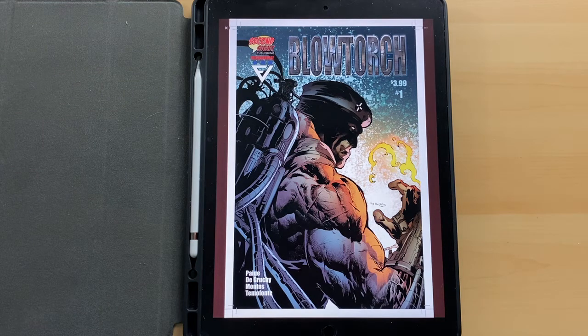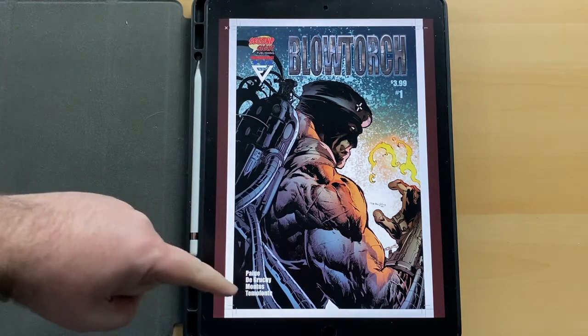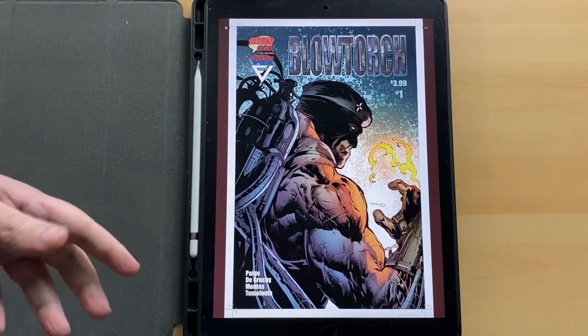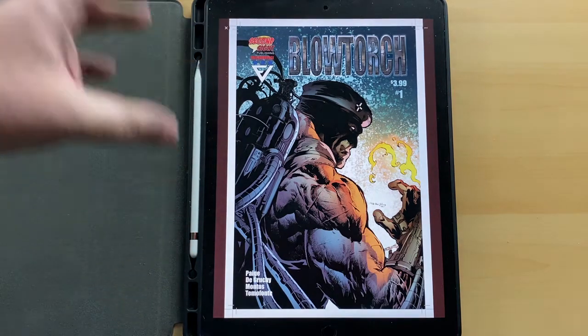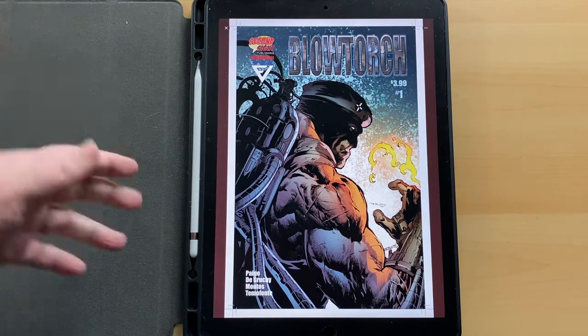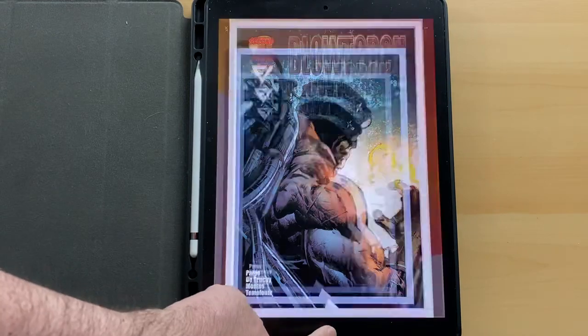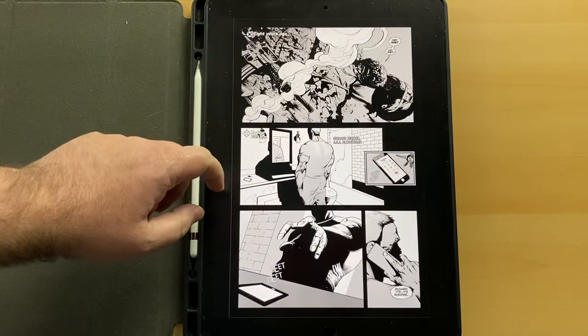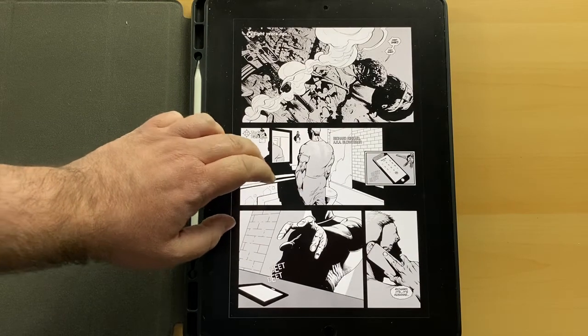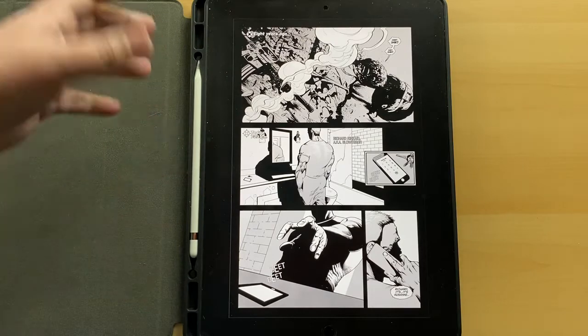So let's get into this. This is Blowtorch issue one. Just full disclosure, one of the creators reached out to me and asked me if I would do a review, so he sent me a copy. This is the cover, and the inside is black and white.